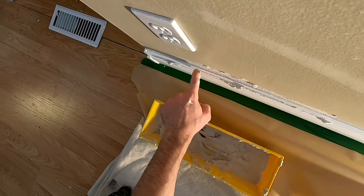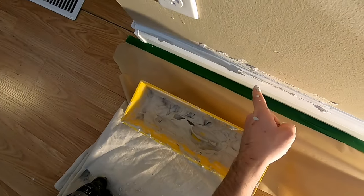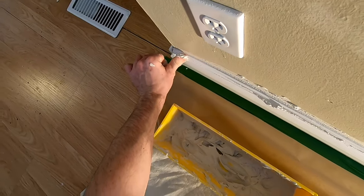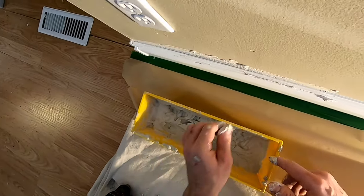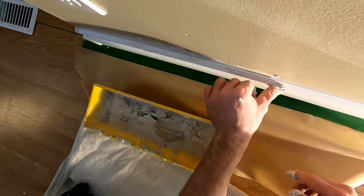So I got that center line, the filling area — good. So now I just want to clean up all this excess that's been pushed off to the side. It's just going to be a matter of taking my thumb, collecting some of that extra, and then just getting it back into my pan.